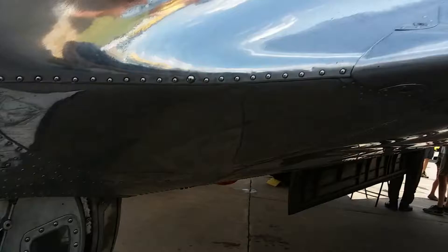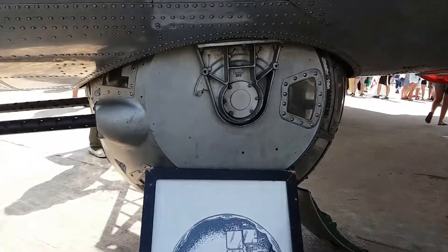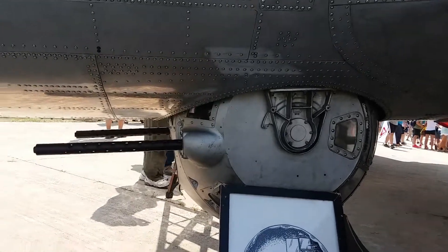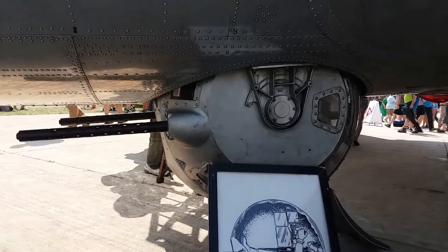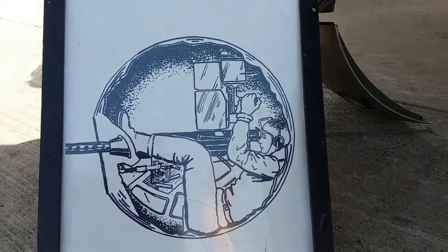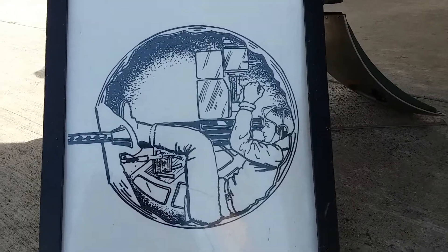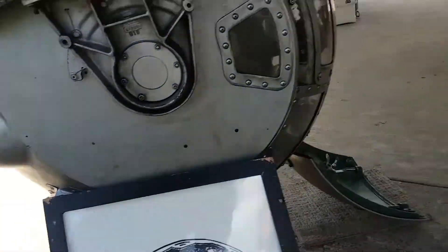I'm here by a B-17 and this is the Sperry ball turret. It's just as small as it looks. My grandfather Robert McKay flew the ball during World War Two. This is kind of a fetal position you needed to get into to make that work. I'm going to try to show you the inside of this thing.